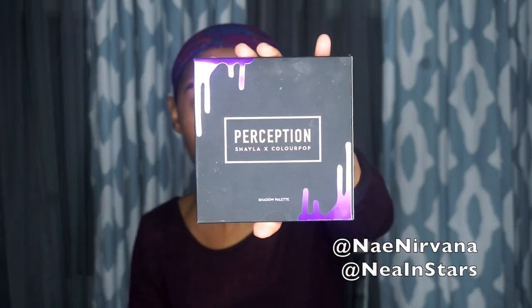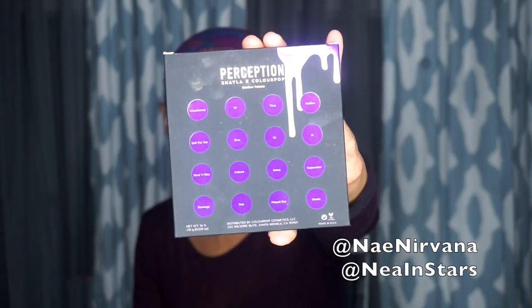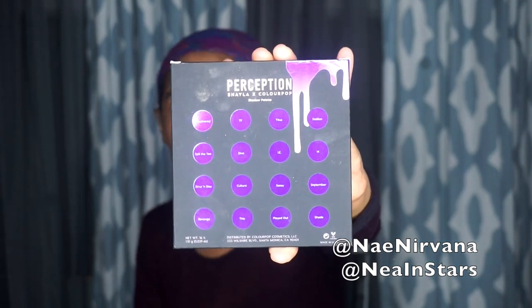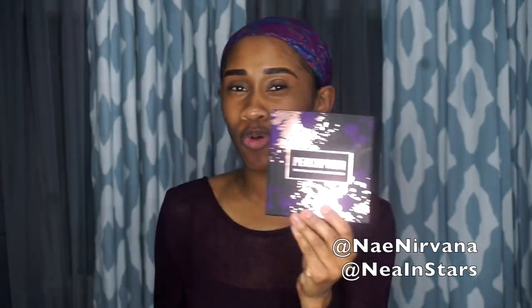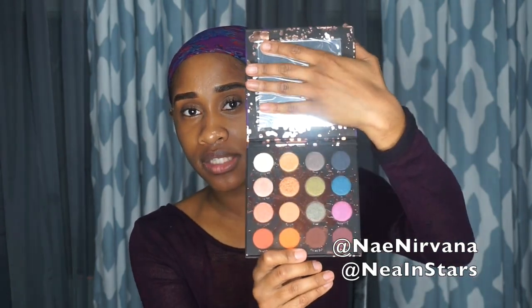So this is the palette and these are the shades that are inside of it. I'll go ahead and open this up — I'm sure you all have seen it before, I'm definitely tardy to the party. It has a mirror on the inside, which is nice. And these are the shades — we have a good mixture of neutrals and color as well as mattes and shimmers.